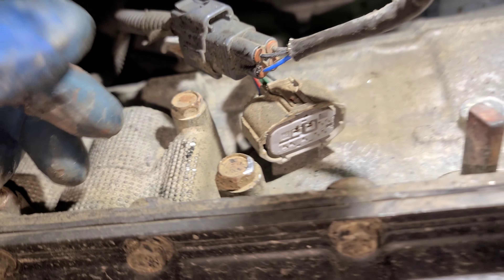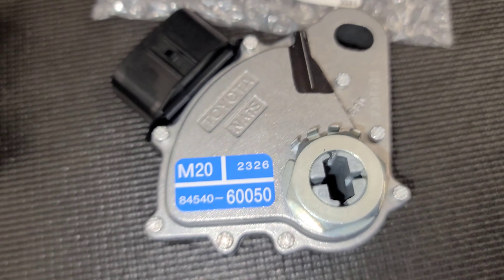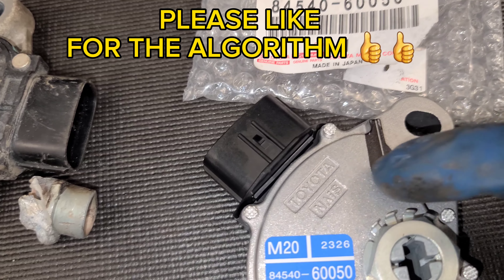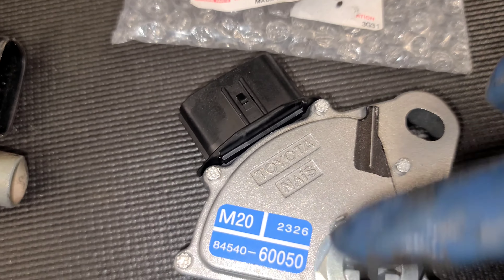We got that off — let me show you the part. So that's the part number, Toyota only. When you go to install it, the vehicle needs to be in neutral, and it needs to be lined up with that — that's how it's going to go on. This is neutral here. Line it up, tighten it up until it stops. I don't think you need to torque it, and you should be good.